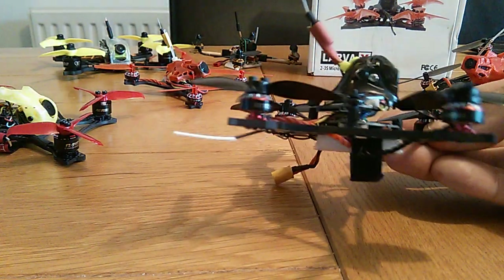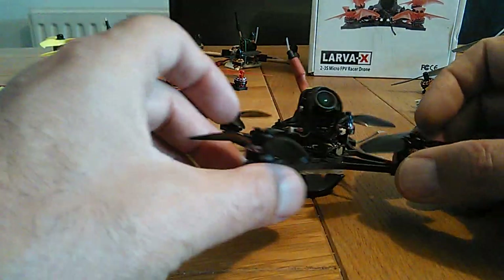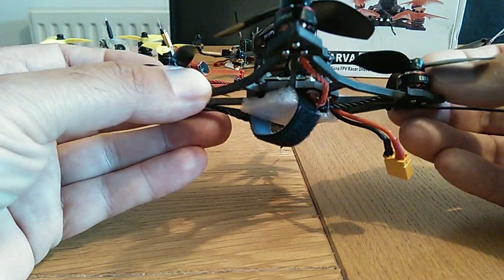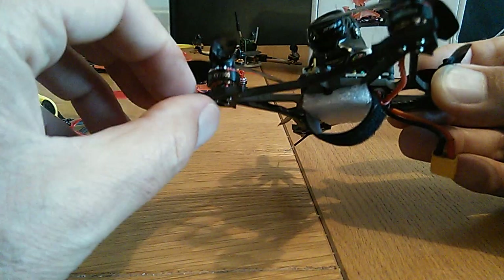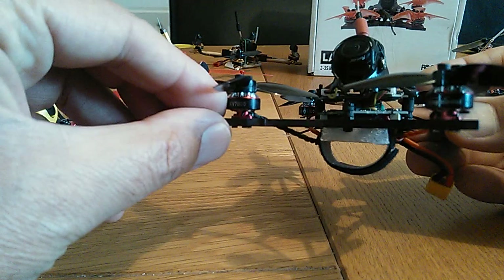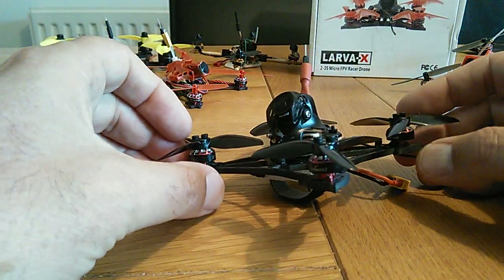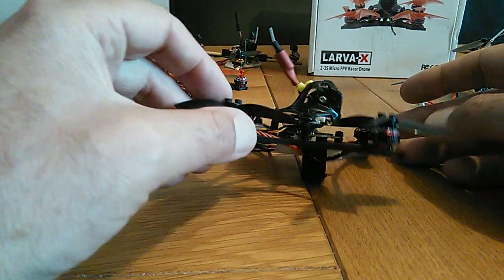It's got quite a big camera angle on there but flying around with that is absolutely fine, no problem. The 1103 motors do a good job. Some people have had them bent when they've crashed hard because the frame is so solid — nobody I've seen has broken the frame, but they have damaged the motors when hitting concrete hard. Everything breaks if you hit it hard enough, that's the point.